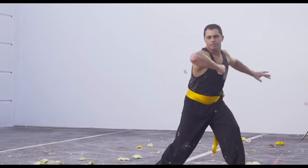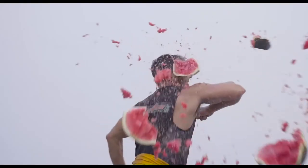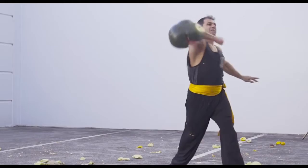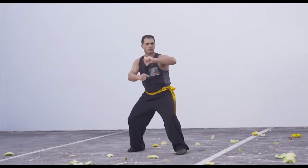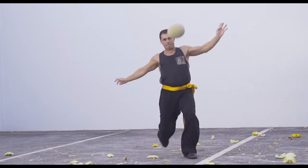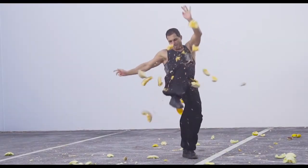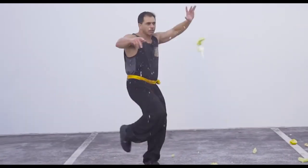Fourth strike: elbow! Fifth strike: knee! Sixth strike: foot!